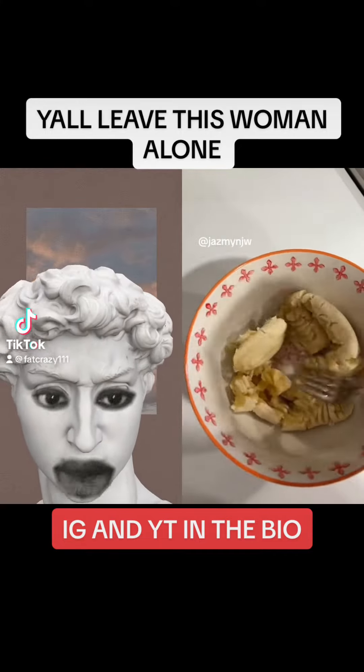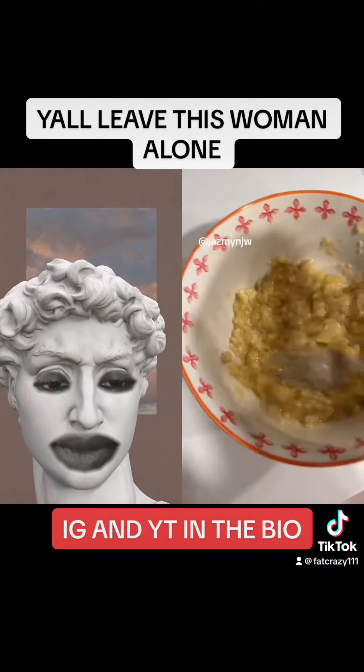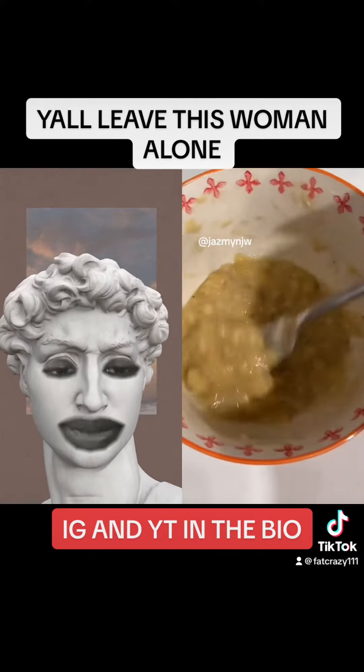Oh, you got some bananas. I mashed up two bananas. I don't know how many you should use — it depends on how big they are. But I used two here.